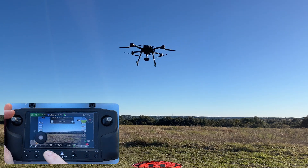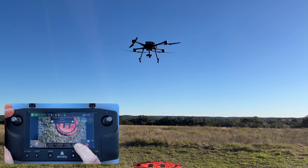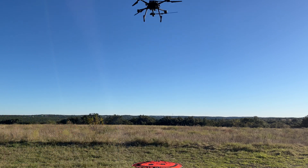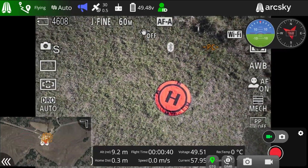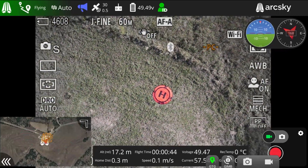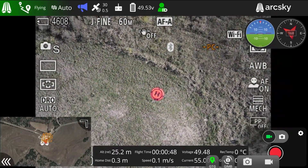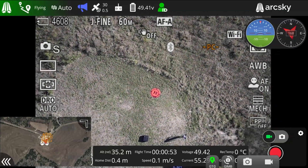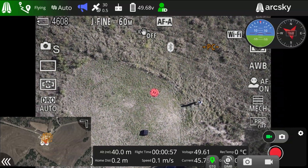So now I'm going into the gimbal tab, I'm going to point the camera down, close that out, and then start the auto mission. Keep in mind during the mission you can always press the loiter button to pause the mission and manually fly the X55, or you can press the return to launch button to return to home. At any time you can also press the auto button to return back to your mission and continue flying.